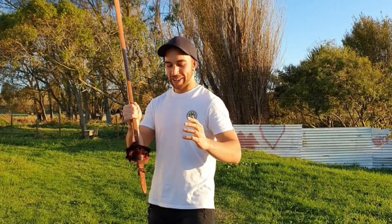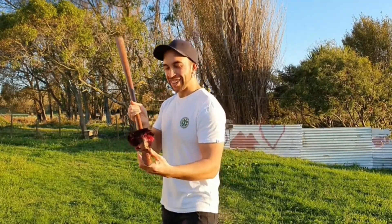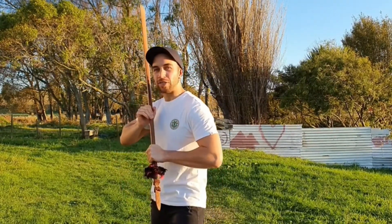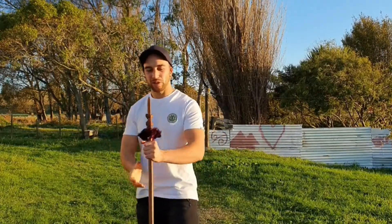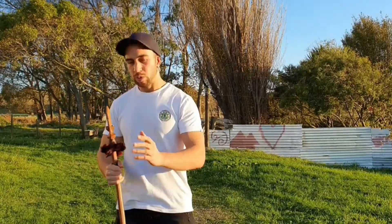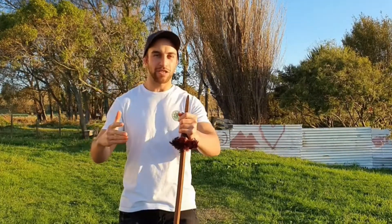Moving on to something I should have mentioned in part one but forgot — the arero should never be thrust into the ground. I did mention that we don't throw our taiaha away because they're a representation of our tupuna, tupua, ariki, and atua. And because of that exact reason, we wouldn't thrust the arero into the ground — we wouldn't like to be made to lick the ground, so we shouldn't do that to our taiaha. Kapoi.